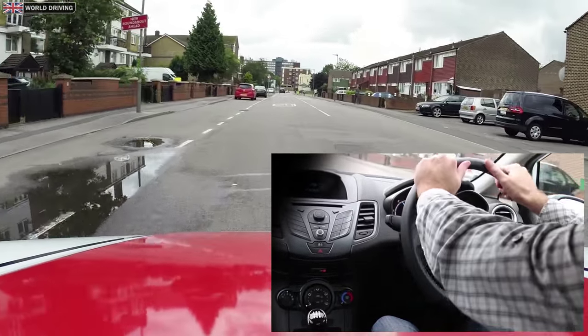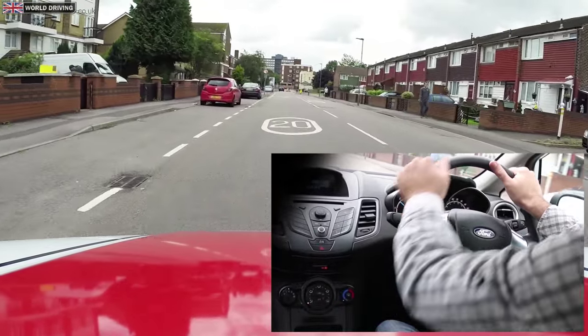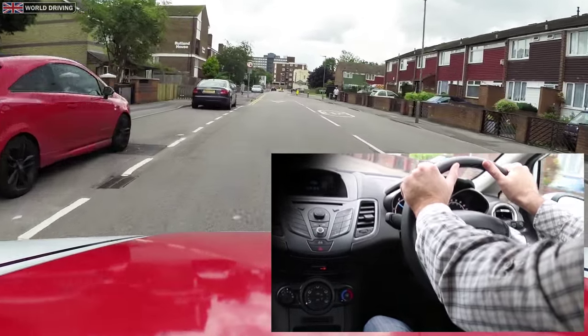After the turn, when you need to straighten the wheels, make sure you keep in full control and don't let the steering wheel spin through your hands.